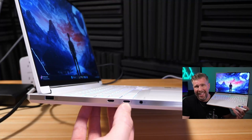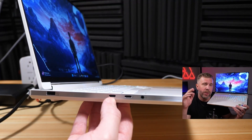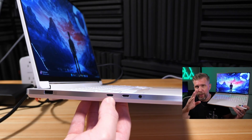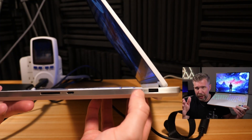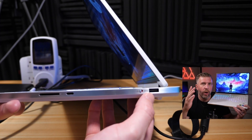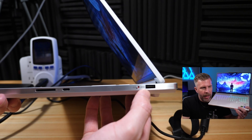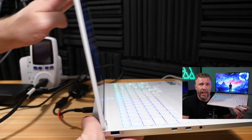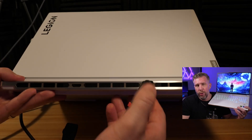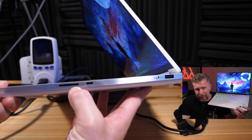The ports on this are surprisingly good, especially for a thinner, more portability-focused laptop. You get three total USB-C ports, with one being Thunderbolt 4 and another supporting 140W power delivery with DisplayPort 1.4. There are also two USB-A ports, one with always-on charging, an HDMI 2.1, a headset combo port, and a full-size SD card reader. Unfortunately there's no Ethernet port.